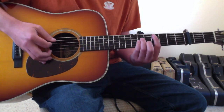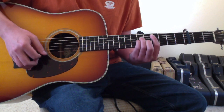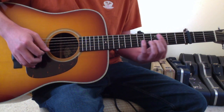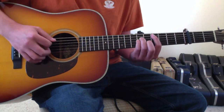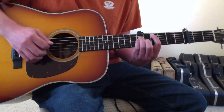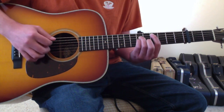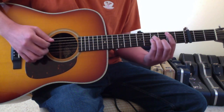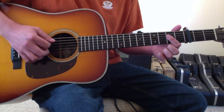And then you'll go to a C sharp minor bar chord shape. You're putting your first finger on the fourth fret, first finger on the fifth string fourth fret, ring finger on the fourth string sixth fret, pinky finger on the third string sixth fret, second finger on the second string fifth fret. Then it would go from that C sharp minor shape down two frets to the B minor shape, and then resolve back into the A shape.